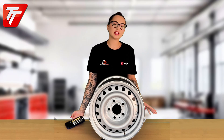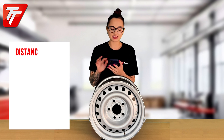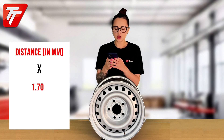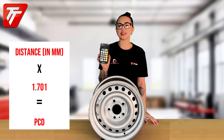Once you've got this measurement, take your calculator and put it in — in my case it's 66. Then you're going to times that number by 1.701, and the final sum is your PCD.